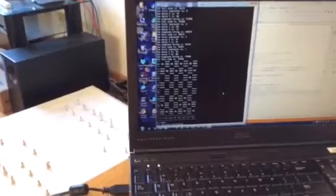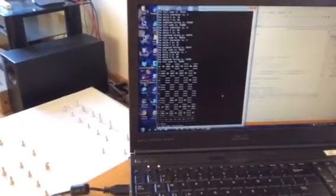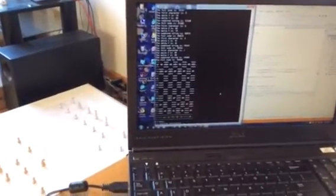To show you guys how it works, let's move the king at the bottom, which is the white king, to kill the black bishop right next to him. So that's 4-1 to 3-1.